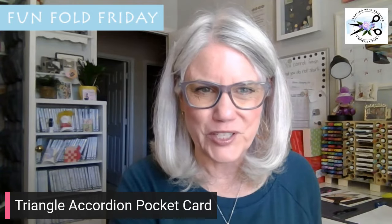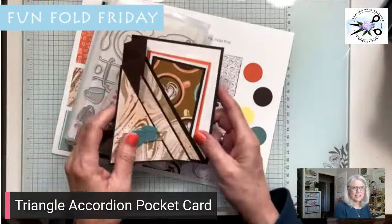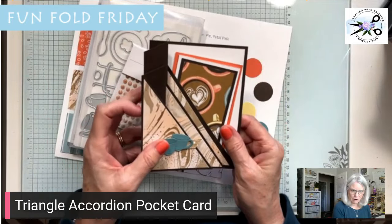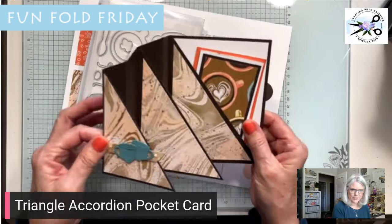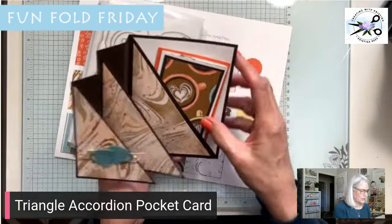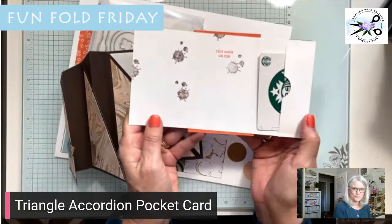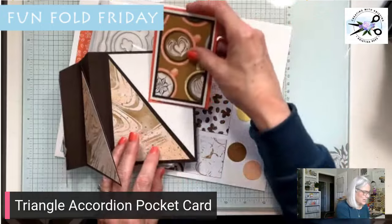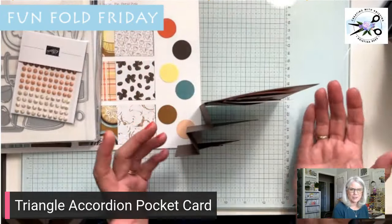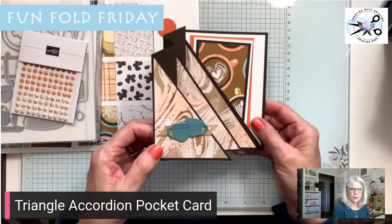Let's switch camera views here. So this is the Triangle Accordion Pocket Card. Here's the accordion part — just these fun triangles. And then here is the pocket, and in the pocket you have this little gift card holder. It's a fun card and it sits up on the desk like this. You can't see it very well in the camera, but it would sit up on the shelf like that.